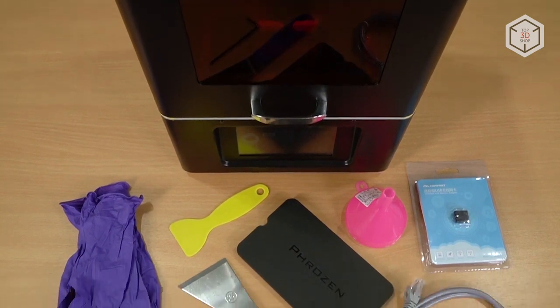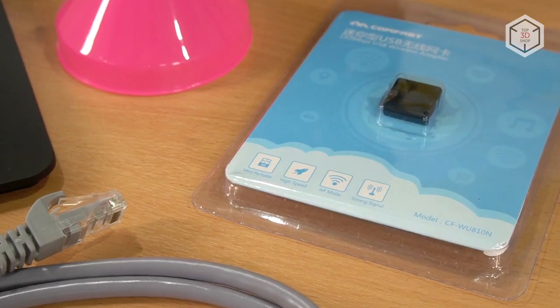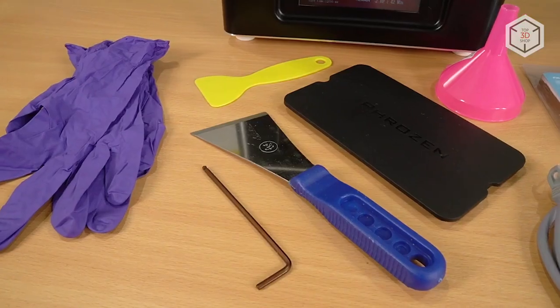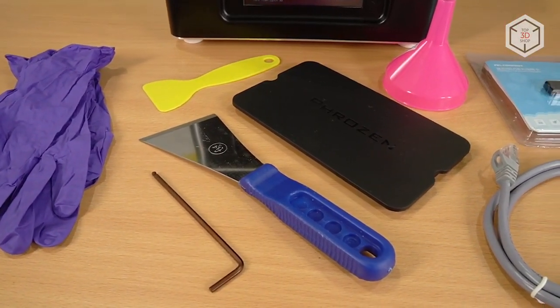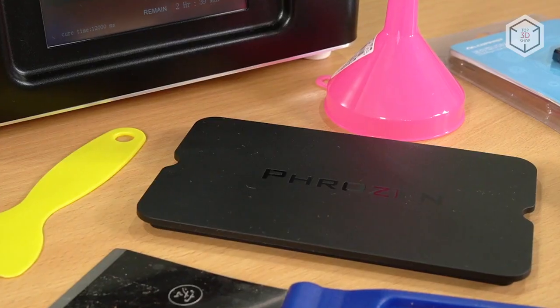Besides the printer itself, the package contains a printing platform, a resin tank, a miniature USB flash drive and a Wi-Fi module, a tool kit, a network cable, protective gloves, and an air-proof tank cover.